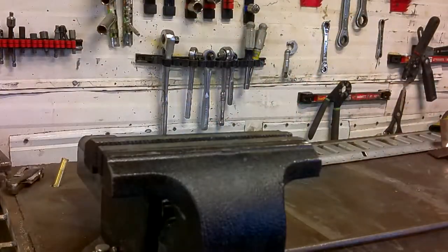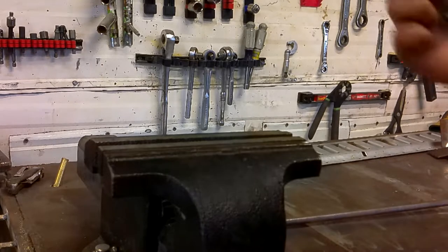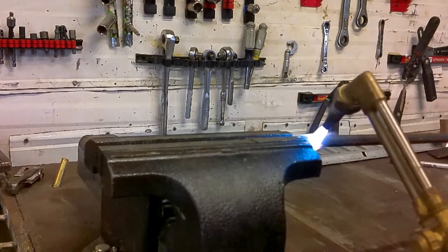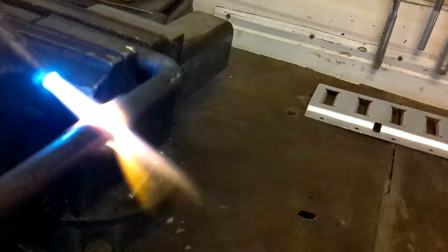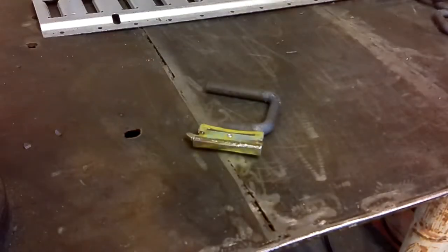Now we need to work on the hangers. That's some half-inch round steel — we're going to use a torch to heat it up and bend it. First one done. I have all the hooks cut out; time to weld them onto the e-track connectors.